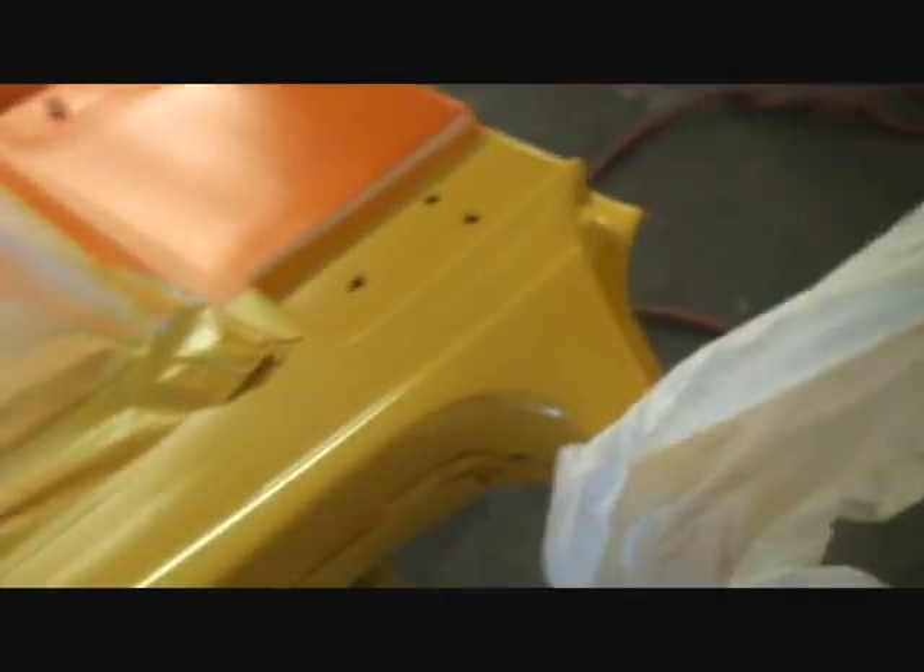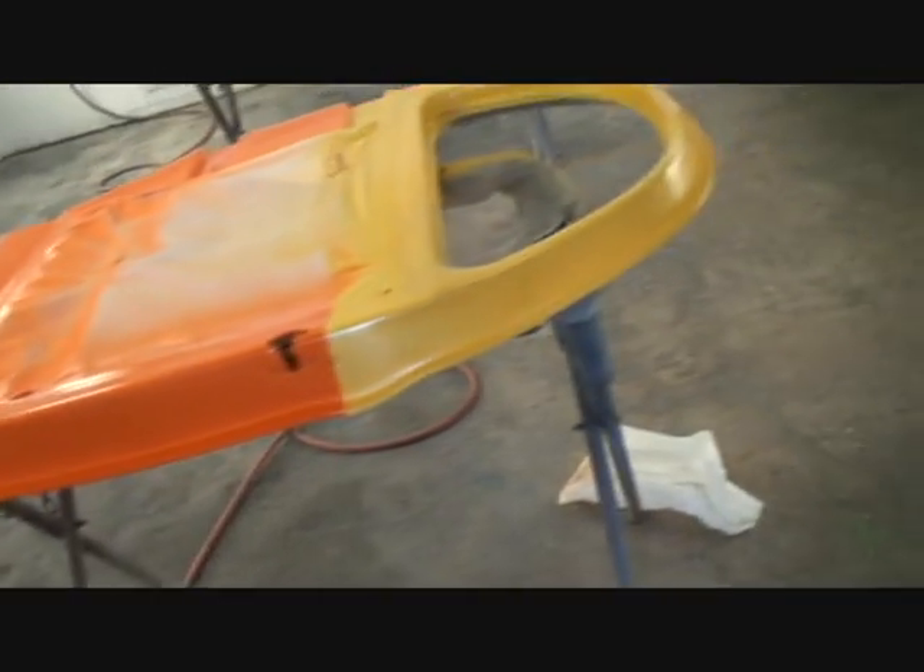We're on our Willys — got the dash painted, looking nice, all yellow. I got the orange and yellow painted. When I painted yellow I taped it off, and now we've got the orange painted. I let that sit for approximately an hour and a half to two hours — we went to lunch and took our time eating.